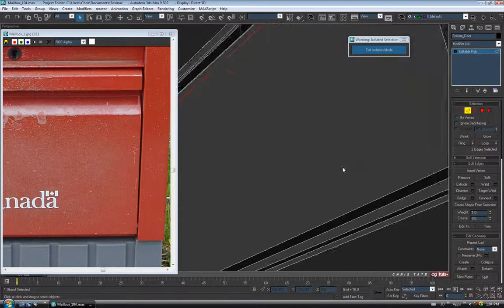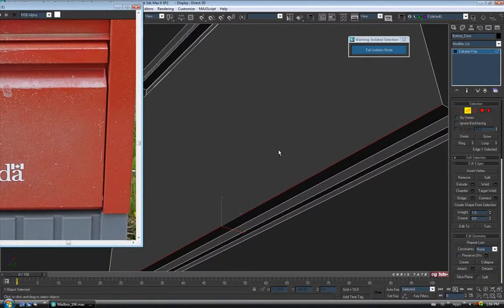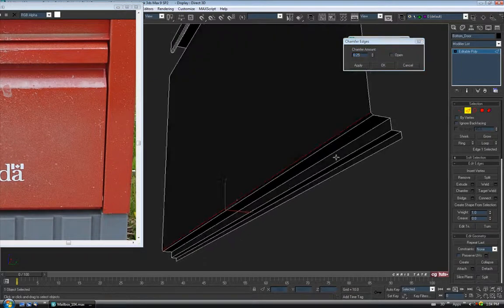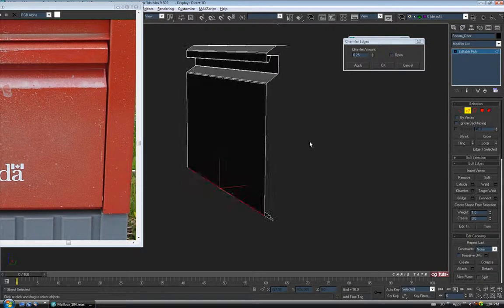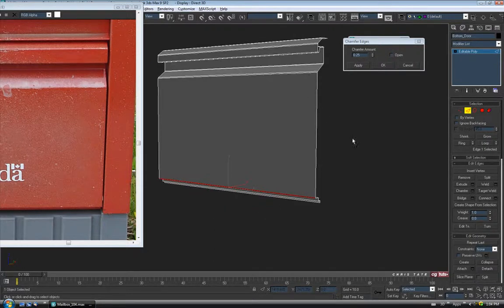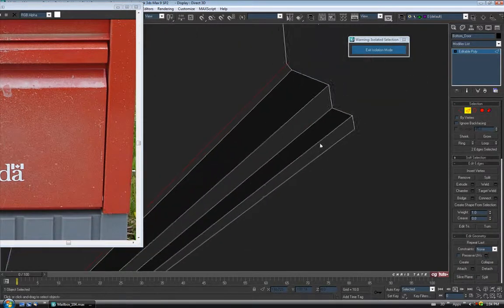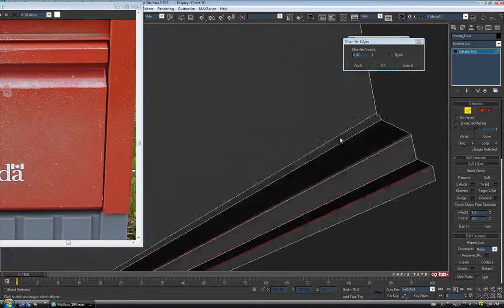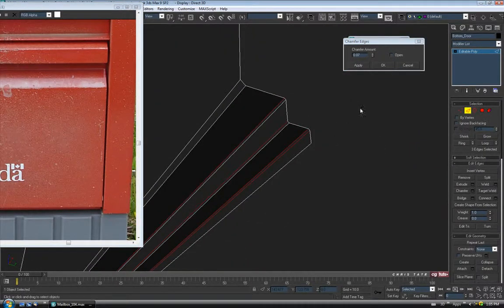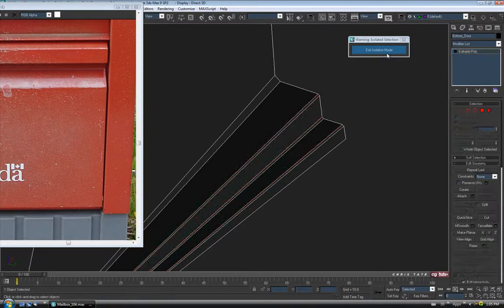And then down to the bottom here. So let's grab the bottom there. This one looks pretty hard from what I can see. So chamfer again — I might just do 0.25 as well so it'll match the top. Hit okay, and then these guys underneath — you're never really going to see them — so let's just do all three of them at the same time. Chamfer, and we'll tighten these up quite a bit. Let's do 0.07 and okay. And now we can exit edge and exit isolation mode.